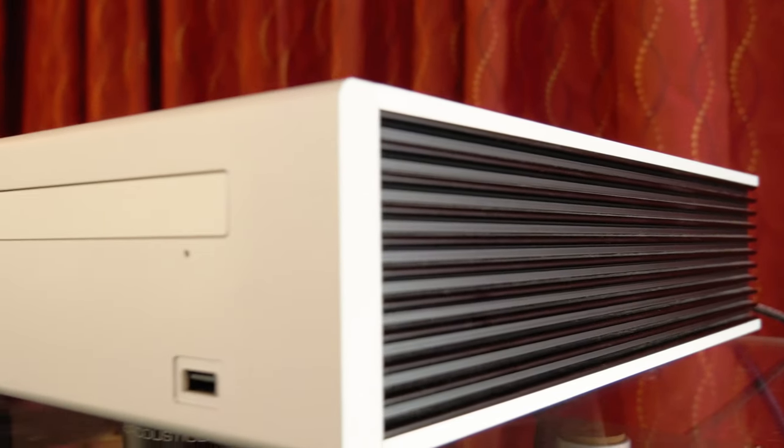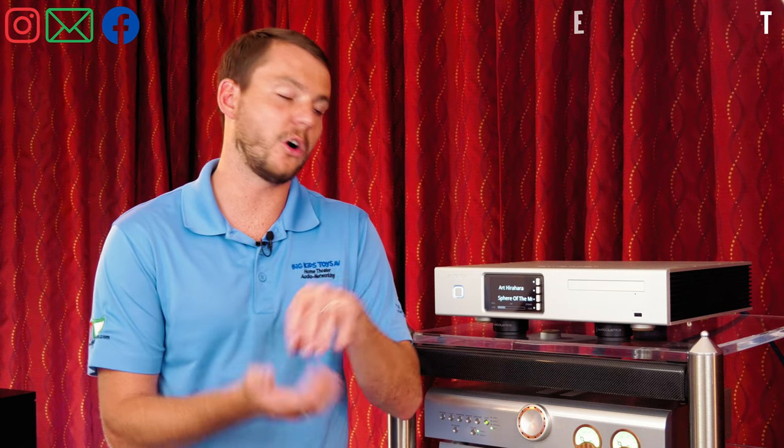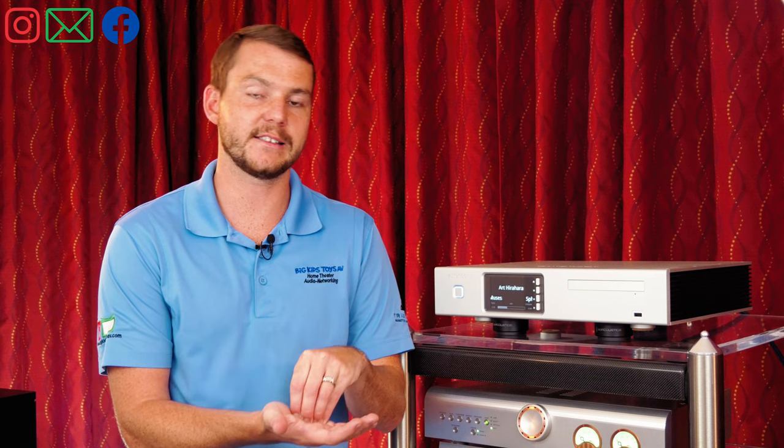Aurender is an all-in-one digital music source, so you can connect streaming services like Tidal, Spotify, and Qobuz, while also having your own library — either on the device, ripped to the device using a CD drive right here, or they also make units that have spots for hard drives and SSD drives, ready to go so you can pop yours in, format it, and all your music is right there.